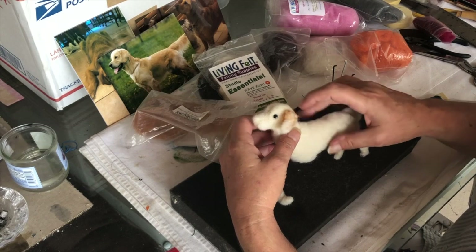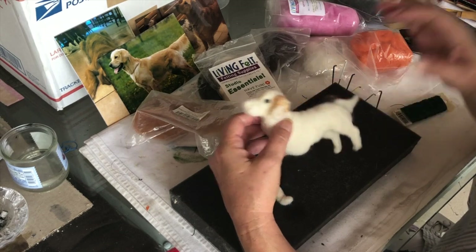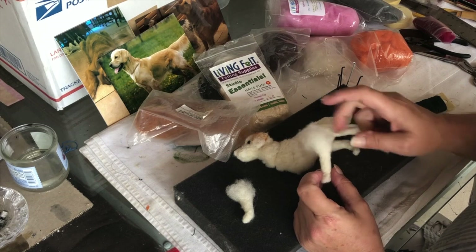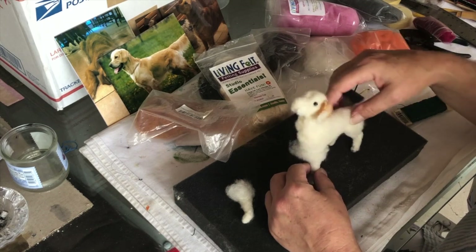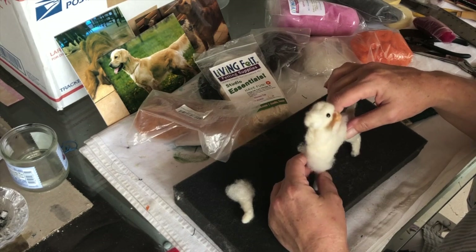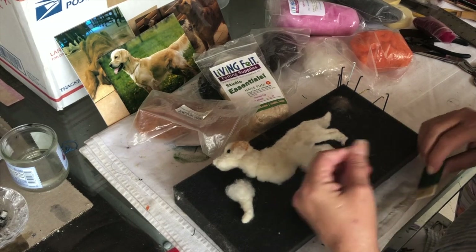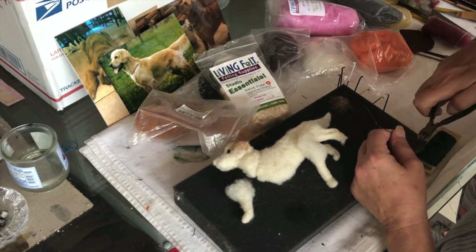Here you can see I added his ear — it wasn't quite long enough. Now I'm going to show you how I put the wire in the legs. I've already done a rough front leg which I'll leave in there. It's probably a bit too tilted up, but once I get that felted in it might be just the right height. You don't want to make it too dense because that makes it difficult to fish the wire through. So I'm going to fish the wire through and cut a piece bigger than I need.